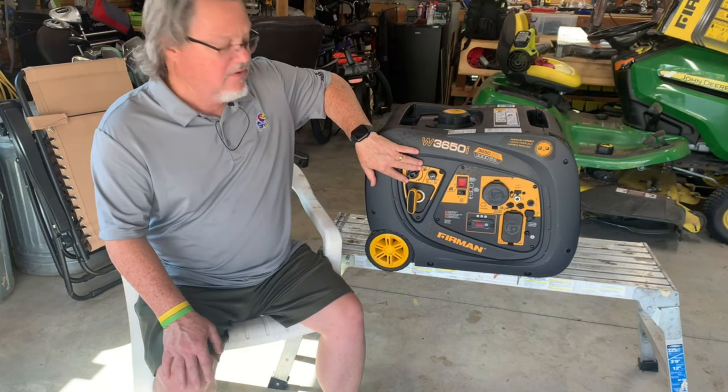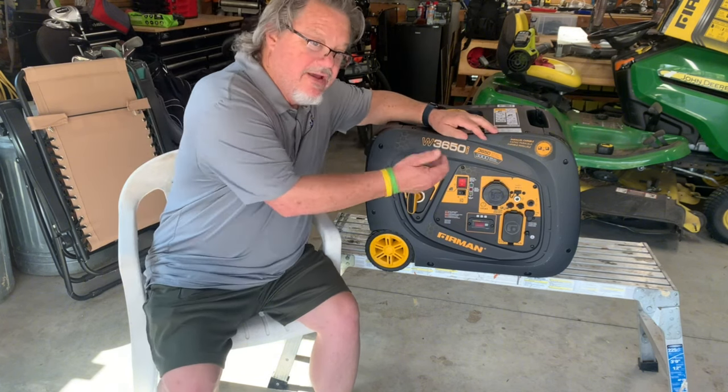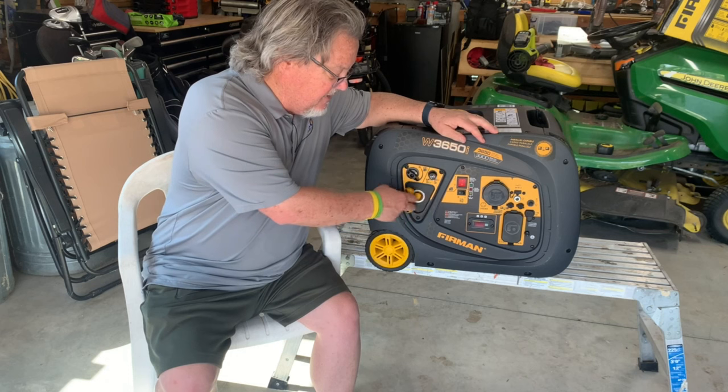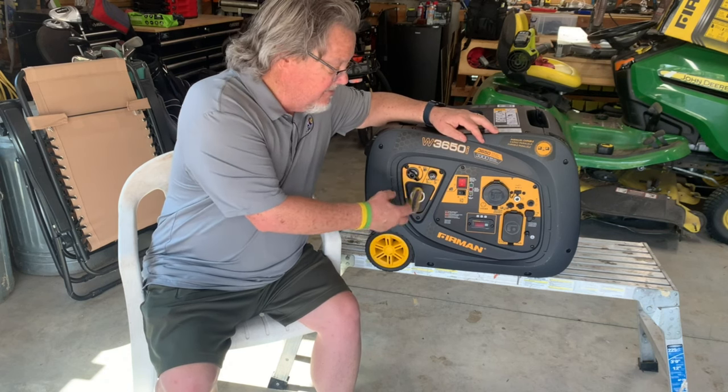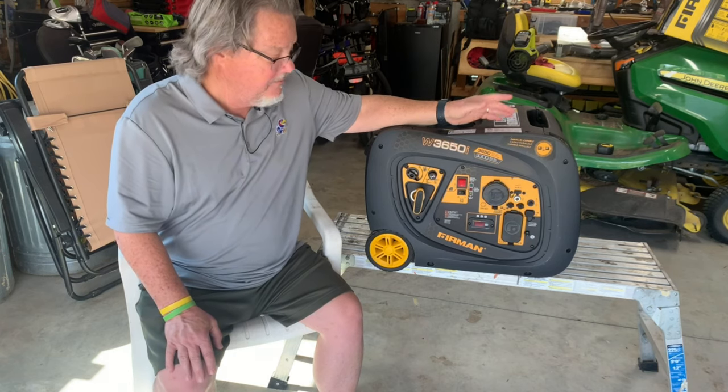We've got the fuel on/off switch. We've got the choke — you pull the choke out, start it, and then push it in once it starts. We've got the pull start. The on/off switch is pretty simple.